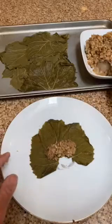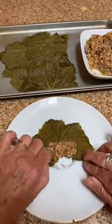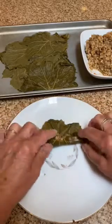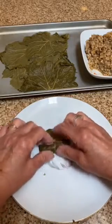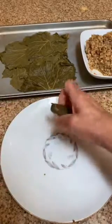Put about a teaspoon, teaspoon and a half of filling on your leaf. Very carefully, roll up the bottom, just not even halfway. Roll in one side, fold over the second side, and then give it a nice, easy roll.